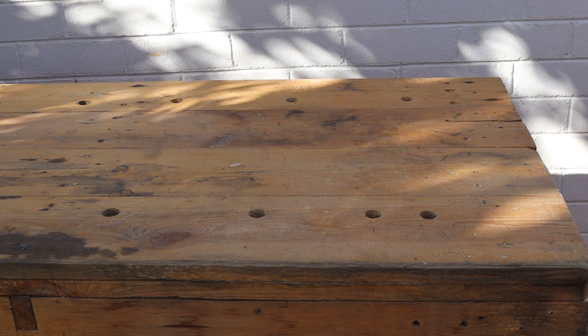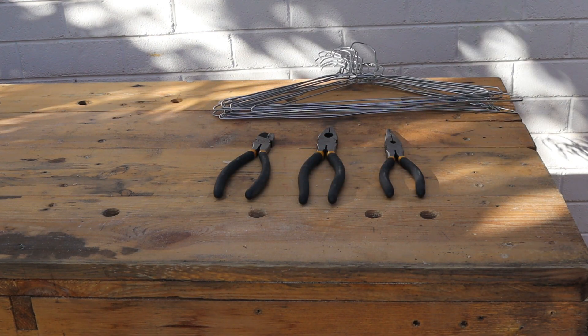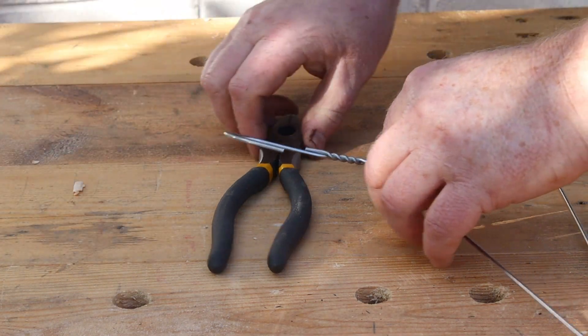Welcome back to Tightwad Workshop. Today we're going to make some light duty wire chain using these old coat hangers and some basic tools. Let's start with a really simple rectangular ink butted chain.